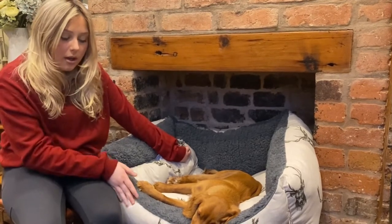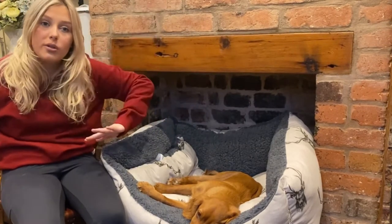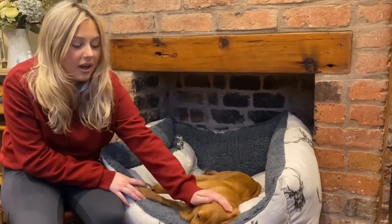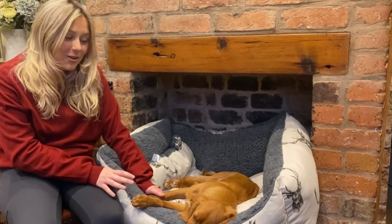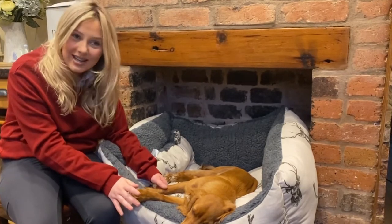They also have the memory foam lounger in this pattern as well. If you go into R&R, they have them all displayed — all the different sizes from small to the much larger ones. They also have a lounger style in this pattern too. Clem is very much enjoying this — I don't think I can move her because she is just so sleepy.